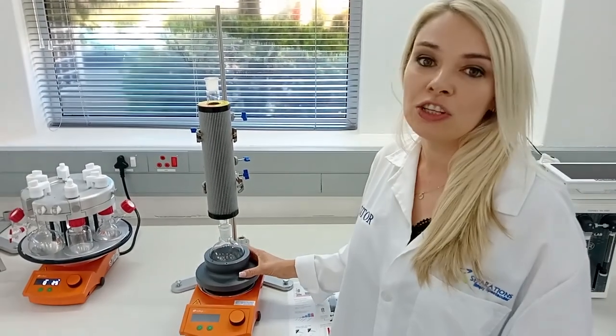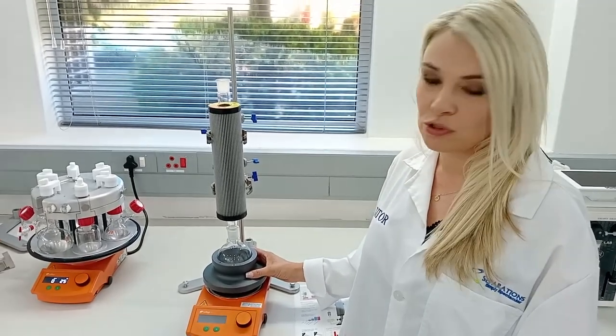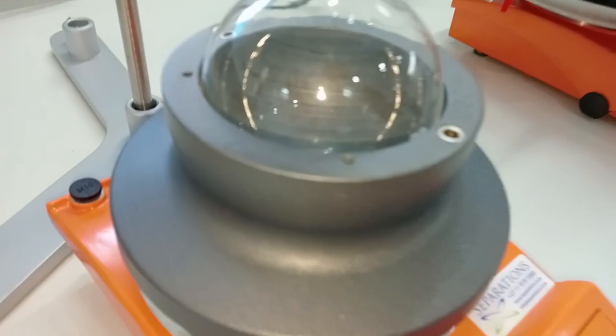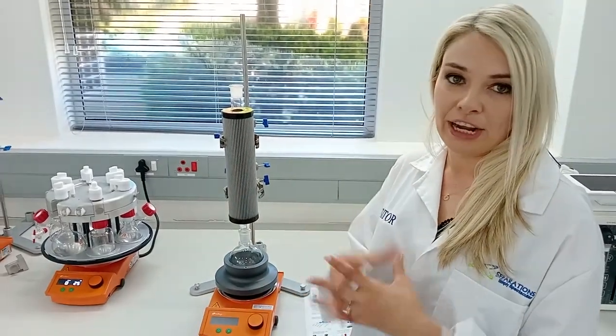These fit perfectly onto our Radley's and Heidolf hot plate stirrers, but we also have an adapter available for square hot plates. They come in a range of 50 millilitres up to 5 litres, and these blocks are designed in such a way that they offer very fast heat transfer into your reaction.